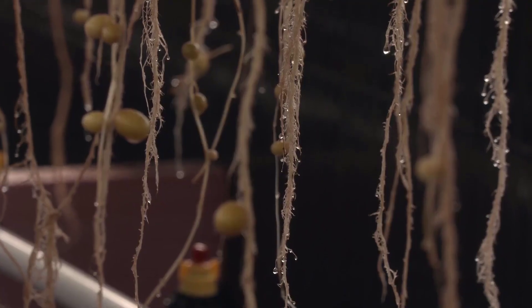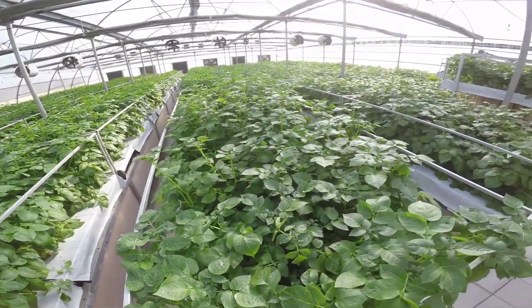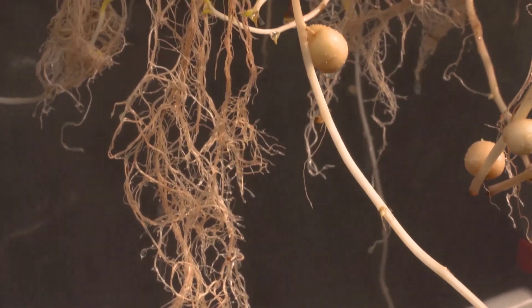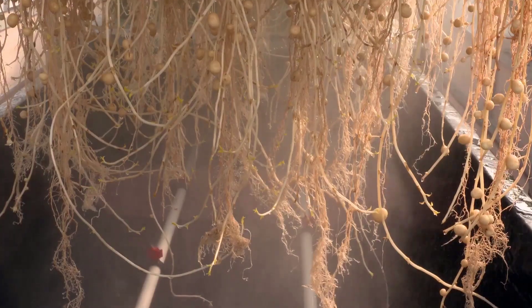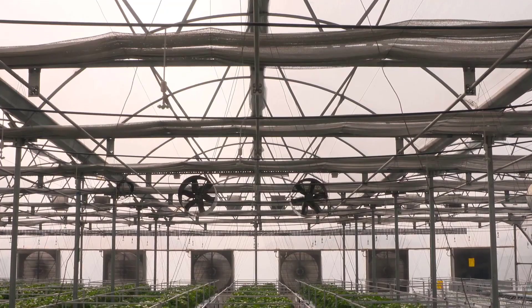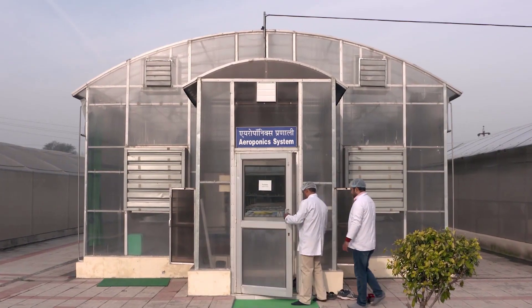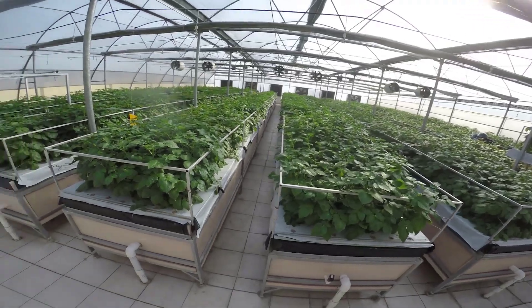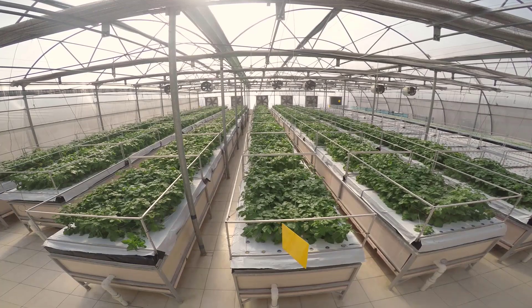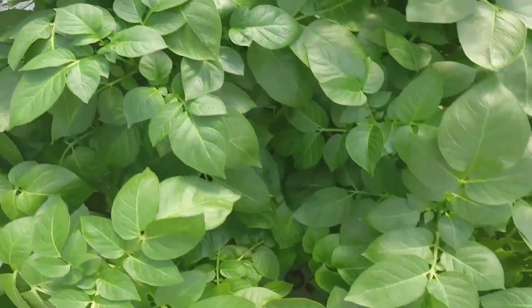Within the aeroponic system, the plant's roots dangle in an enclosed environment, allowing them to absorb nutrients and oxygen directly from the surrounding air. This air-root interaction is essential for the potato plant's growth and development. The core of potato aeroponic technology lies in its advanced water system, which involves designing and constructing components that ensure a constant supply of nutrient-rich water mist to the potato roots.